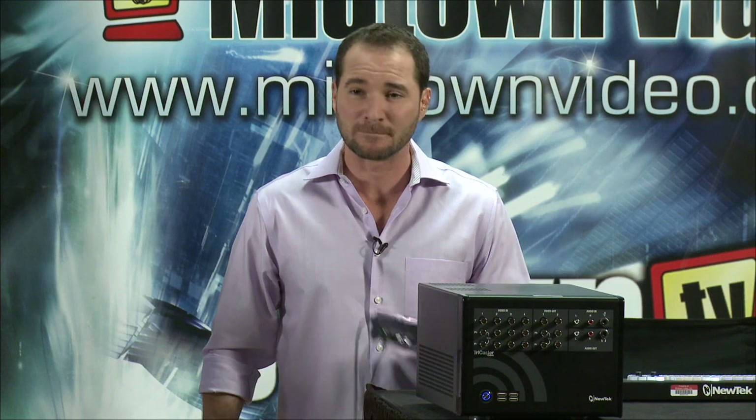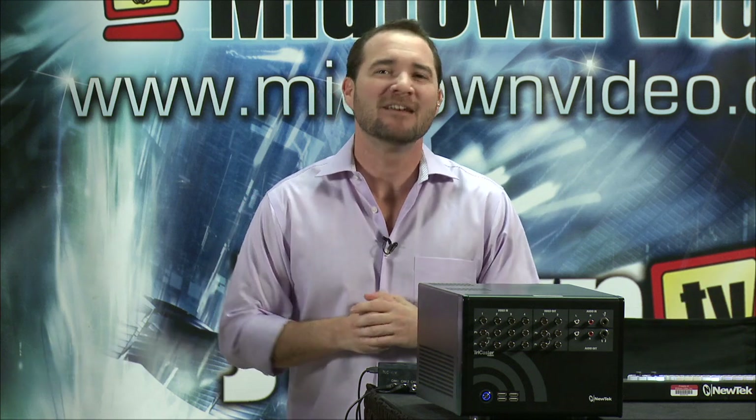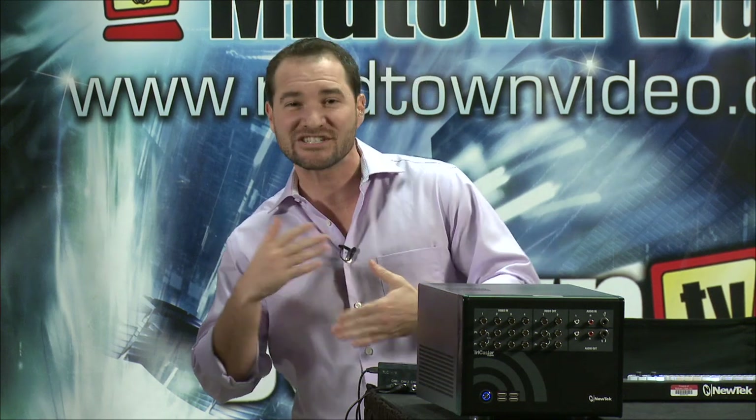Why is tally important? Number one, your talent has got to know which camera to look at. But some might argue, even more importantly, your camera operators have to know when they're live or when they're on standby.